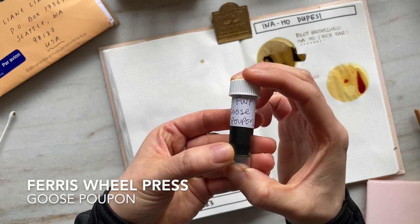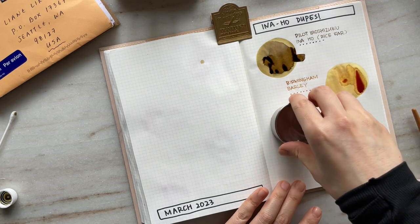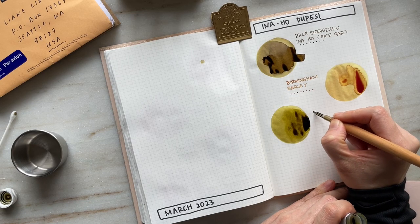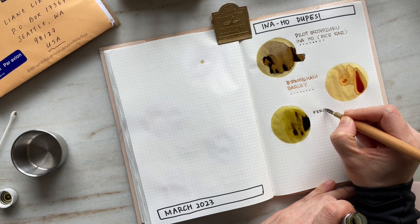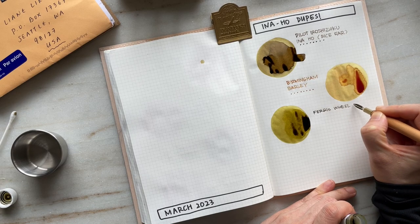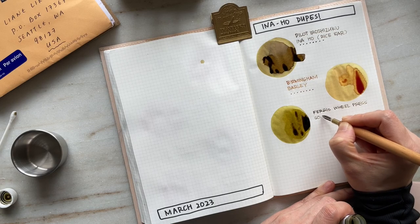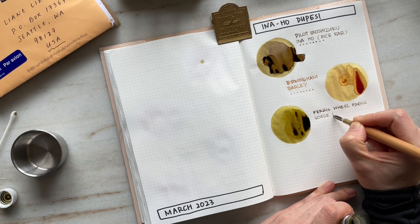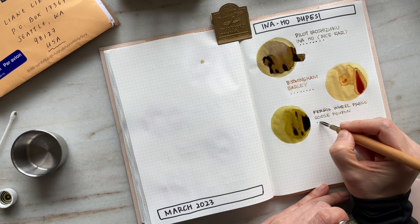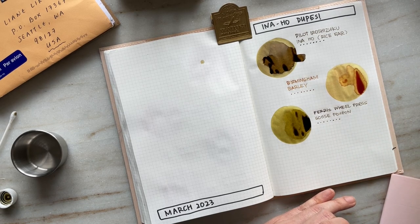The next ink is Ferris Wheel Press' Goose Poupon. This is an ink sample that I got from Lorelei at Handmade by Lorelei, and especially compared to Birmingham Barley, this ink is really a close dupe for Inoho — but as you can tell on screen, it leans a little bit more green in comparison. This ink is a beautiful shader; there isn't any sheen or shimmer. I've been able to get to know Ferris Wheel Press inks a little bit more, particularly because Lorelei sent me a few samples of their non-shimmering, non-sheening inks, and I have to say that I'm in love.